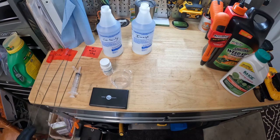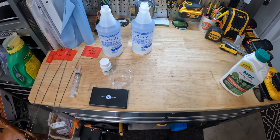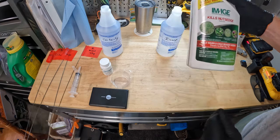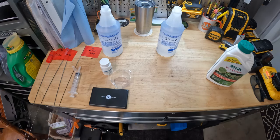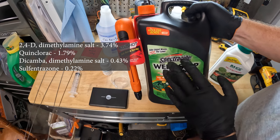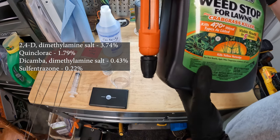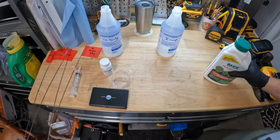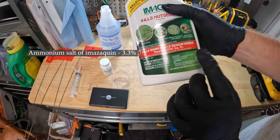Next is Weed Stop, which is already mixed. Let's back up and discuss it: it's pre-mixed, kills over 400 weeds, and the active ingredients are sulfentrazone, dicamba, and 2,4-D in various amounts. Then for Image — the active ingredient is ammonium salt of imazaquin at 3.3%. The label calls for 2.5 fluid ounces per gallon of water. Dividing by four for our 32 ounces gives us 0.625 fluid ounces, or about 18 milliliters.